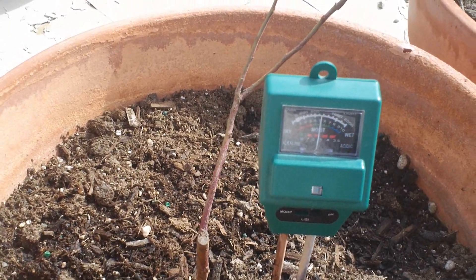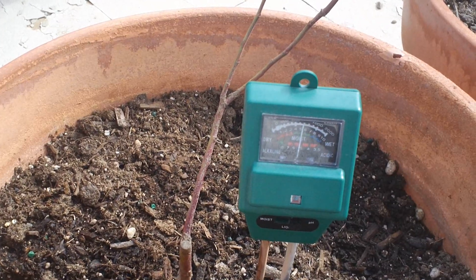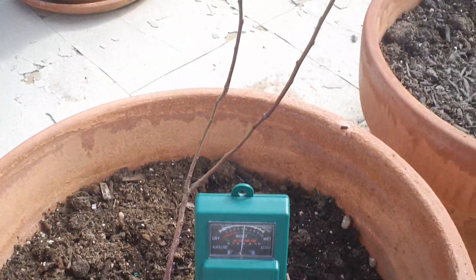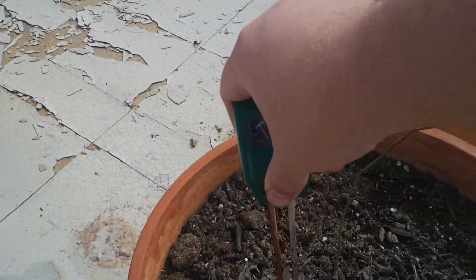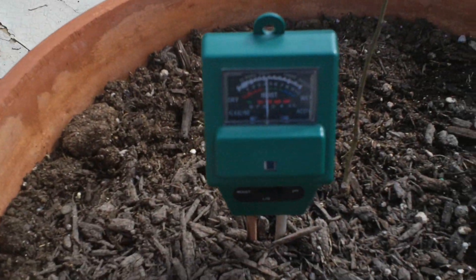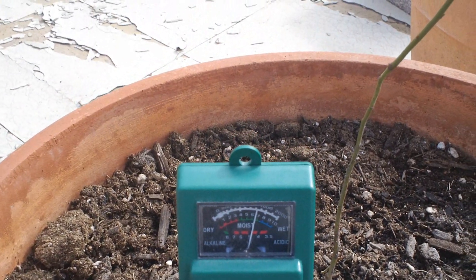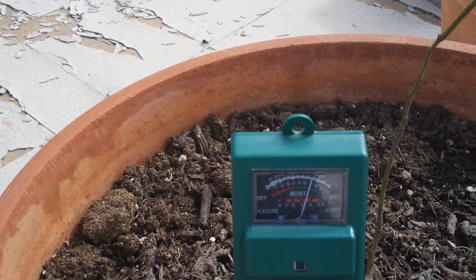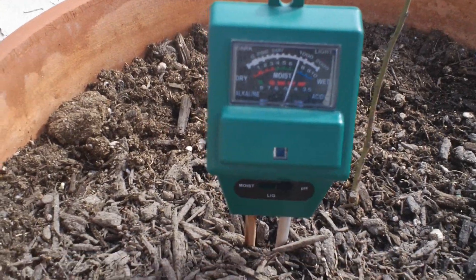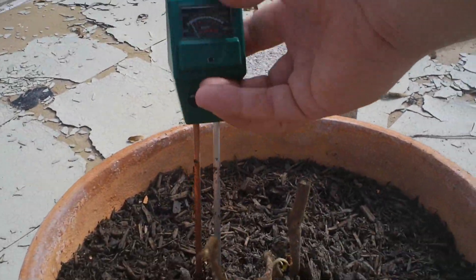For our new blueberry plants, they're in the 5 range too. Let's go ahead and do a quick check on all the other ones. It's dropping down below 5 — looking like a 4.8. So that one's good. Anything 4.5 to 5.5 is considered pretty good for blueberries.